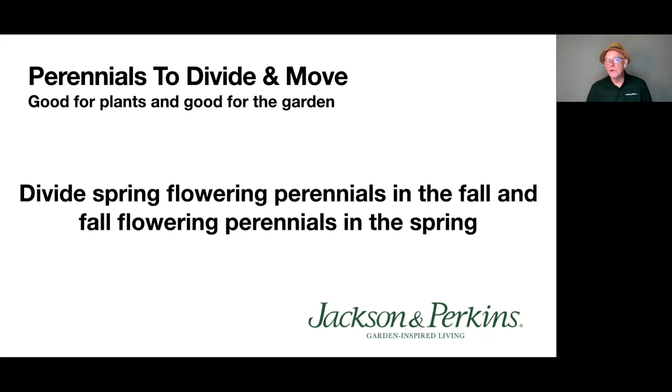Which perennials can you divide in fall and which can't you? Here's the best rule of thumb: if the perennial blooms in spring, divide and move it in fall. If the perennial blooms in fall, divide and move it in spring. Basically divide and move during the season they are not flowering. For summer-flowering perennials, I generally move those in fall. The key is to divide them early enough so the plants have time to get their roots established before your frost date. Aim to have all perennials divided six to eight weeks before your first frost date.